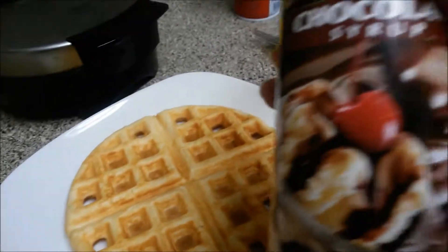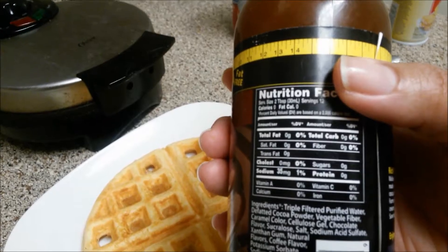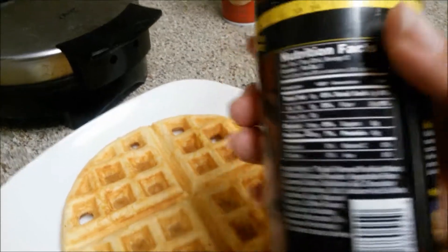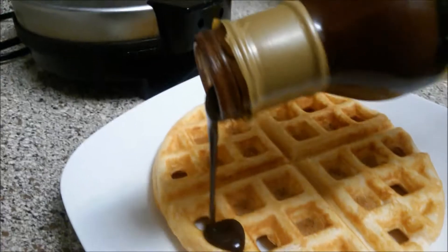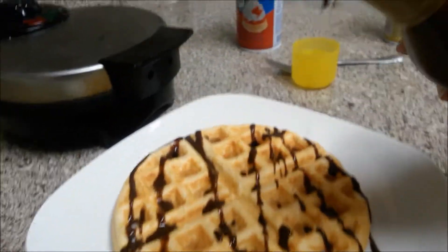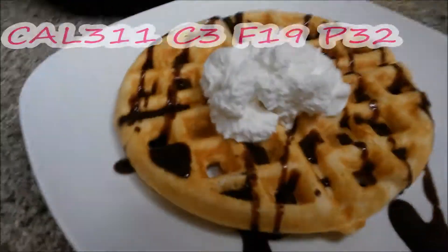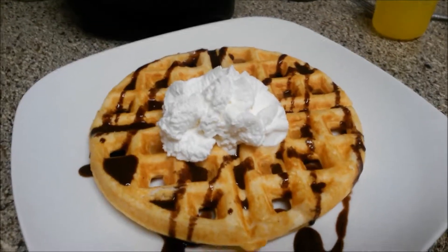We're going to top this off with the Walden Farms chocolate syrup — zero calories, 35 grams of sodium, no carbs. I love this stuff; not all of their products are good but this one is super delicious. We'll pour some on top, then add about two servings of the Ready Whip. There you have it — our strawberry chocolate waffle!